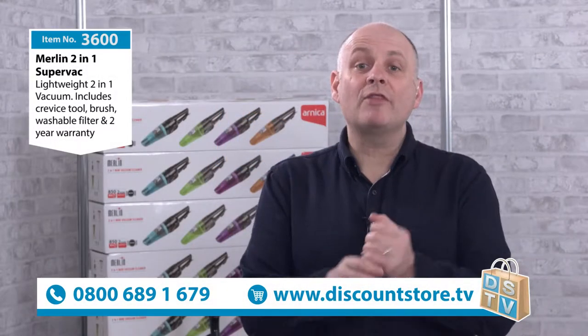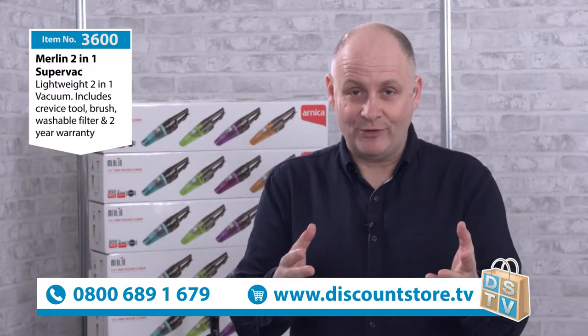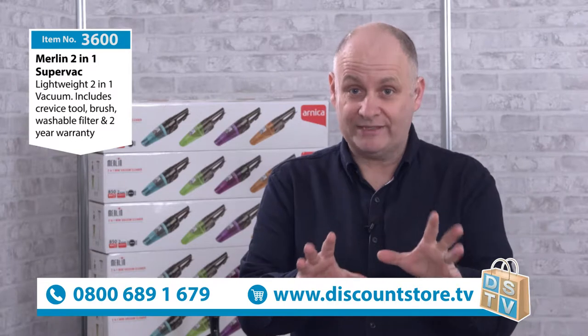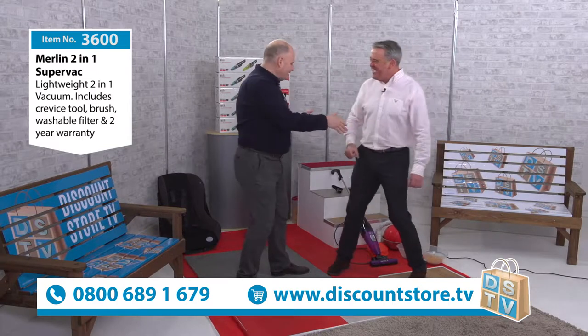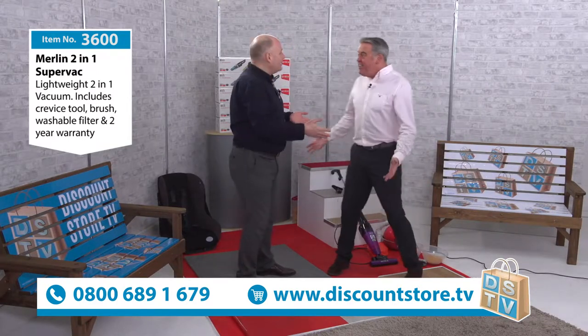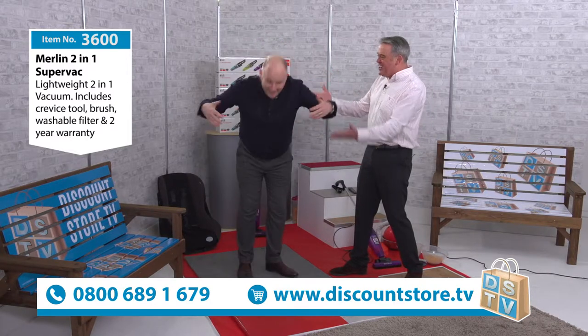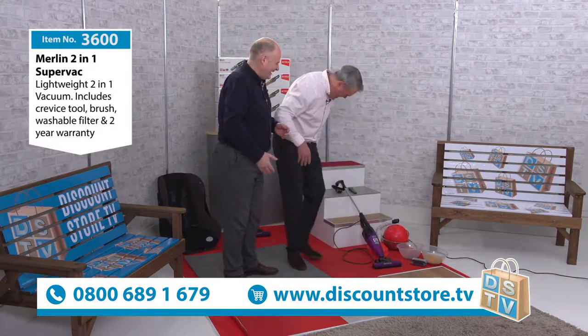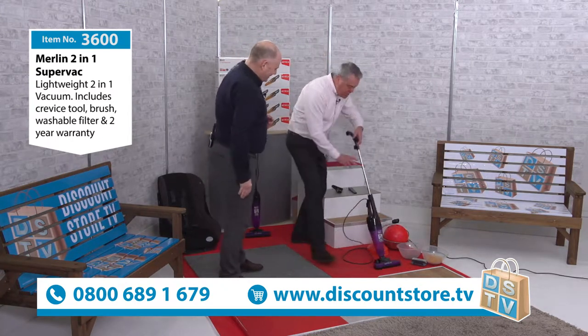Here at Discount Store TV we are the home of the demonstration, and we've got an amazing demonstration for you with a brilliant product. You're going to love this vacuum cleaner — this is the 3600, it's our Merlin two-in-one stick vac. It's a brilliant thing, and showing it is Dina Clean, the Viscount of the vacuum cleaner, the destroyer of dirt — and I'm with the president of presentation.